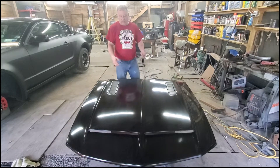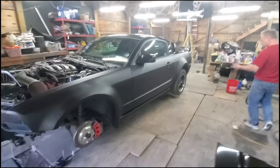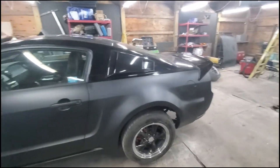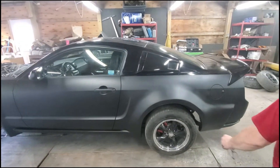So here's the car — we got the back end on, we took all the tape off. Now you can see where it is: gloss black on top and matte on the bottom.